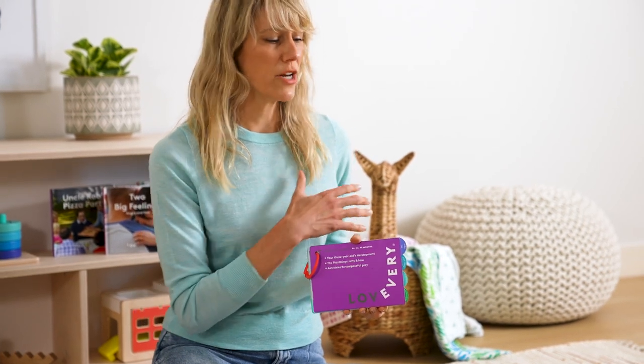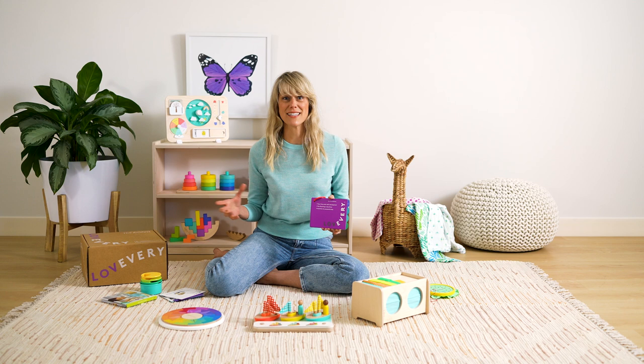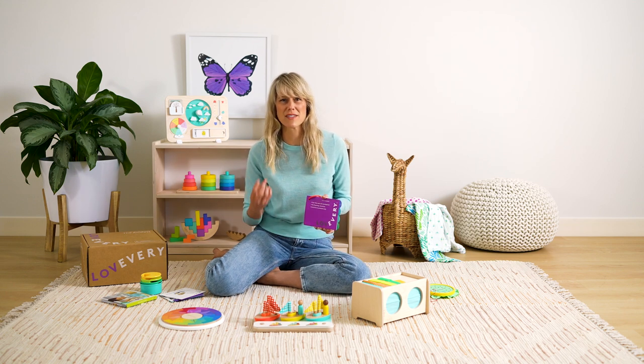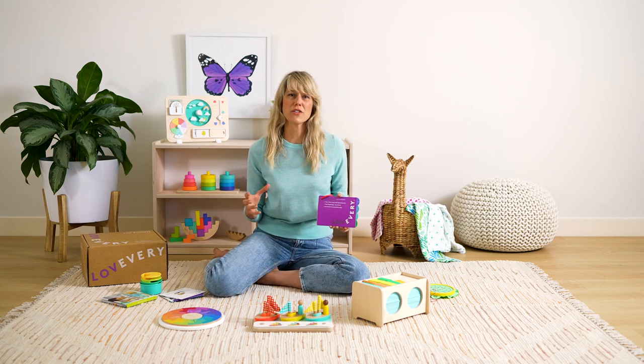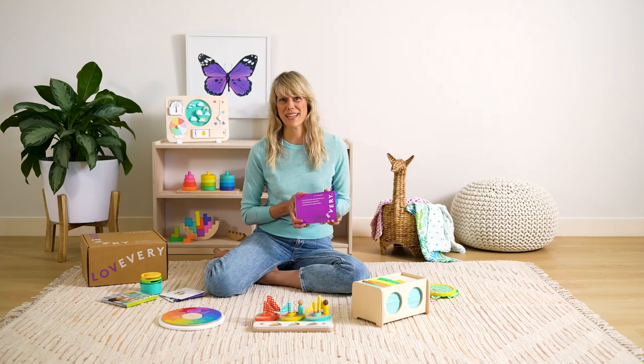We always include a play guide and I really encourage you to read it — this time is so valuable. We've put a lot of intention into helping you make the most of the end of three and that transition to four. It's a big transition. A lot of children have spikes of interest at this age and a wide range of abilities. Tuning into where your child is and helping them progress in a healthy way is what it's all about. Enjoy these last few months of three — it's such a sweet age.